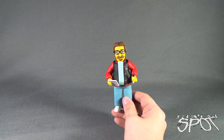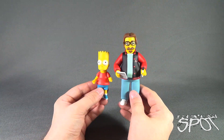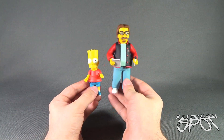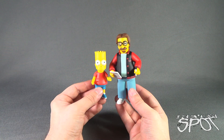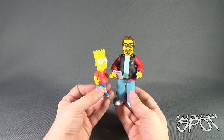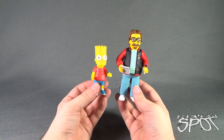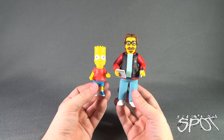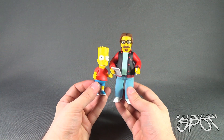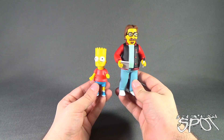As another example, bringing in Bart - the scaling, NECA is really hitting the mark when it comes to scale of these figures. I don't want to keep bashing Playmates, because back in the day when they were doing these, they were doing them well. But I think over the years, NECA has done a better job scaling the size of the figures than the originals.